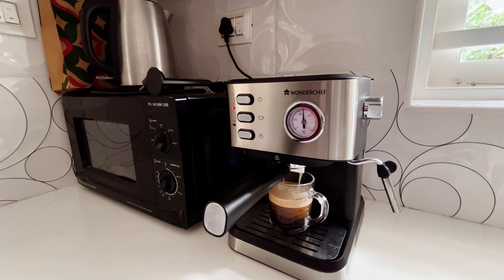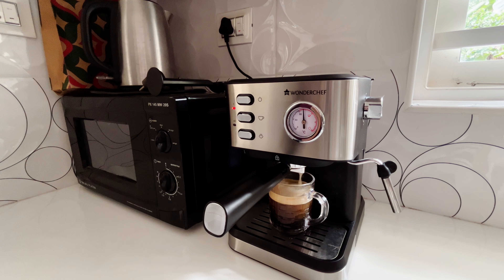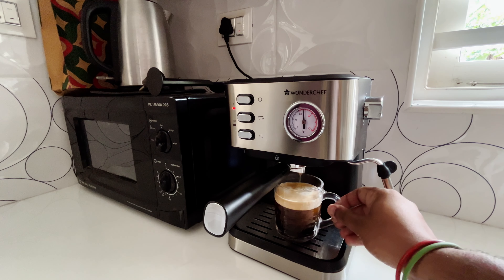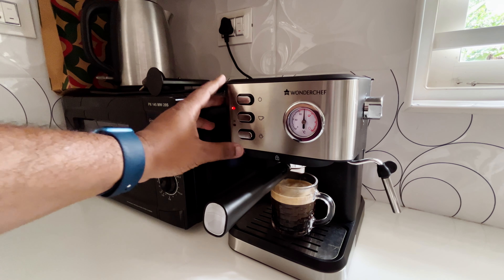When you've had enough espresso, you can just press this button again to stop. As you can see, we have our thick espresso here. Now we need to use the steaming function.